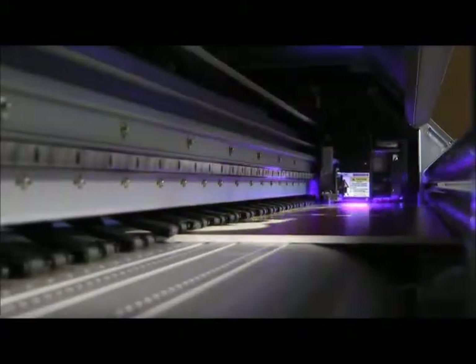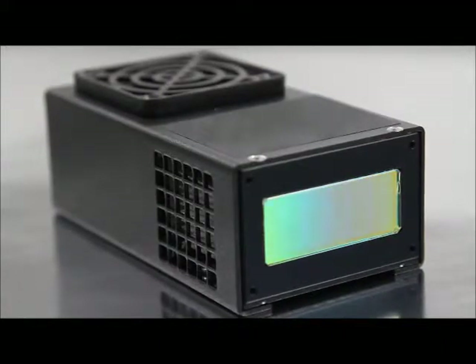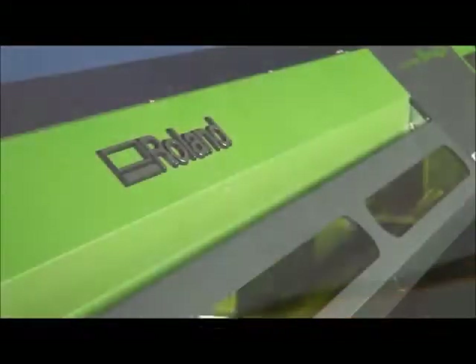Unlike conventional UV lamps, which can reach temperatures as high as 1500 degrees and require complex heat management systems, the safe LED lamps on the LEJ640 generate very little heat. This virtually eliminates any heat-related risks, such as substrate damage and head crash caused by deformed media.